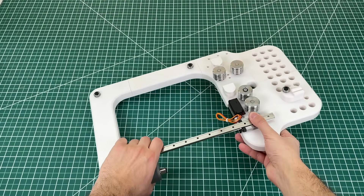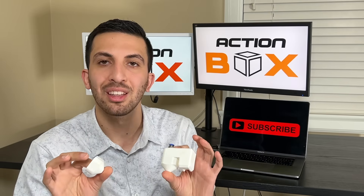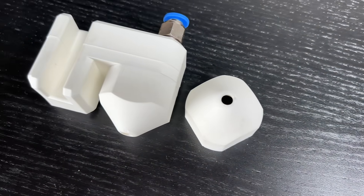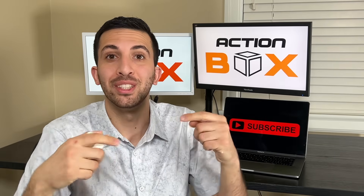All that's left now is to install the electronics and write the software. Now that we've come to the end of the mechanical part of the video, we've actually had these parts molded and mass-produced so if you're looking to buy them you can purchase them directly from our website. We're also sharing all these designs for free on our website in case you want to replicate it on your own, so make sure you check out the description below for more details.